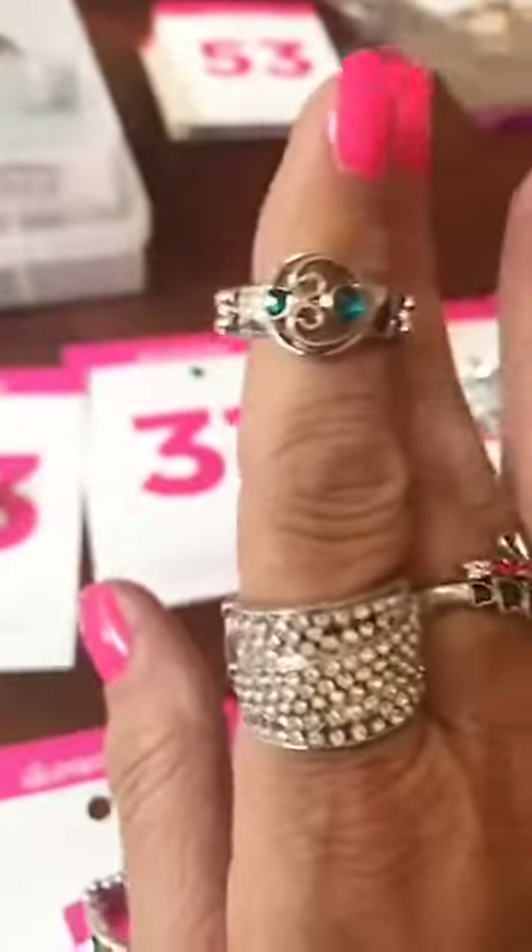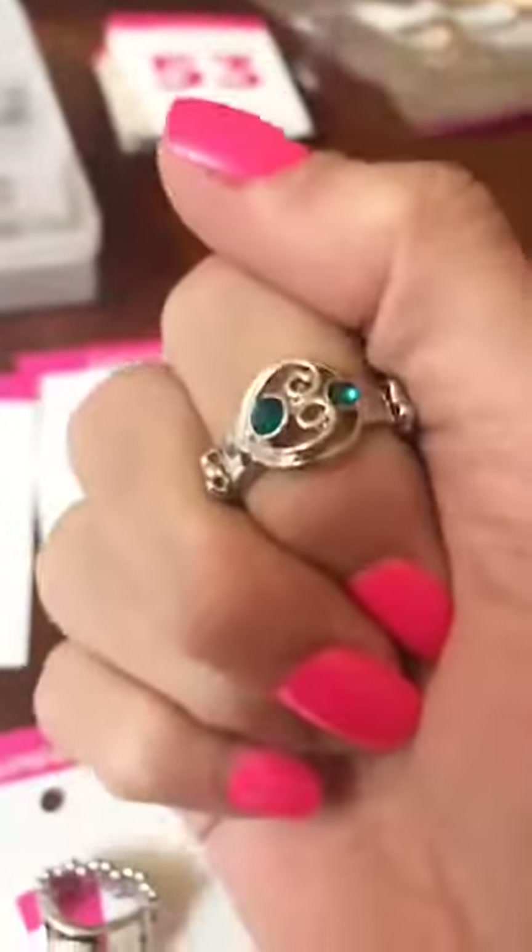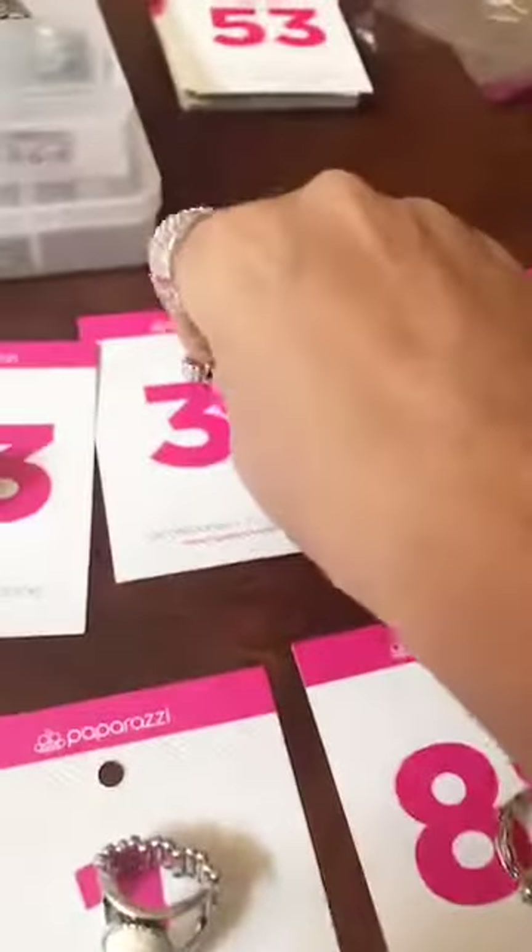Number 31 — this is a dainty ring. It's got that ocean blue, mermaid blue. Thicker back. That one's number 31.